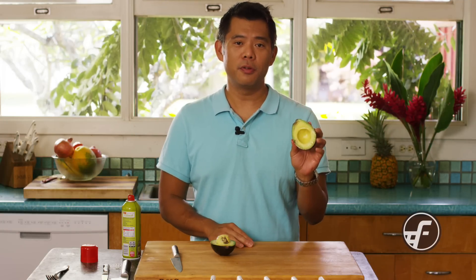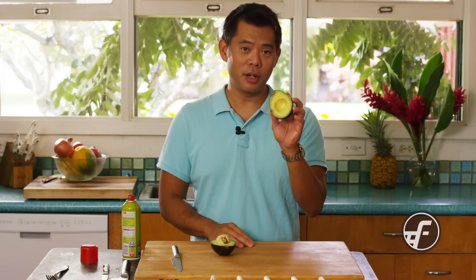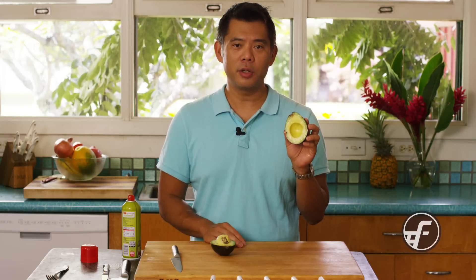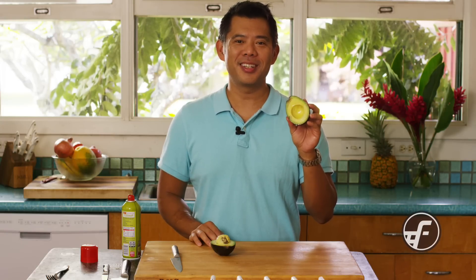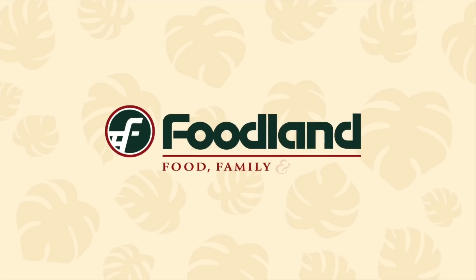So when you have leftover pieces that you are not ready to eat, go ahead and give it a quick spray, wrap them, put them in the fridge and you're good to go. For more tips and recipes, visit us at foodland.com. Thank you so much for watching.